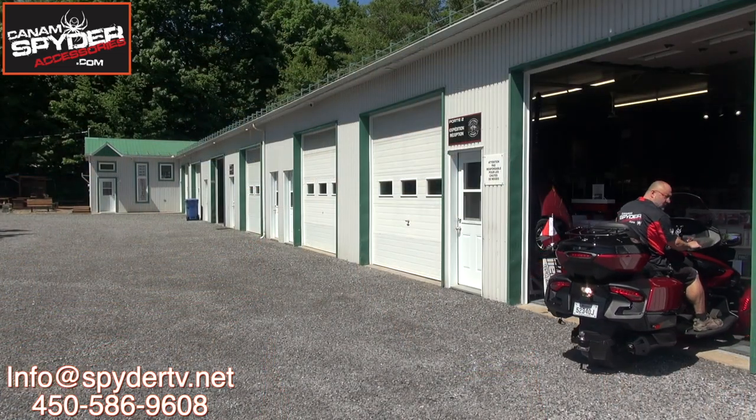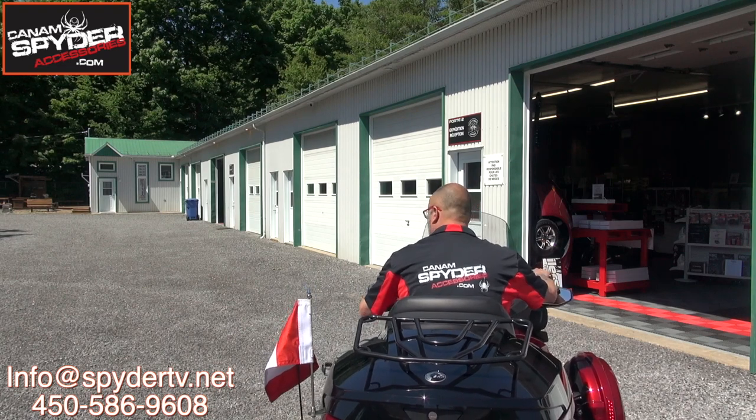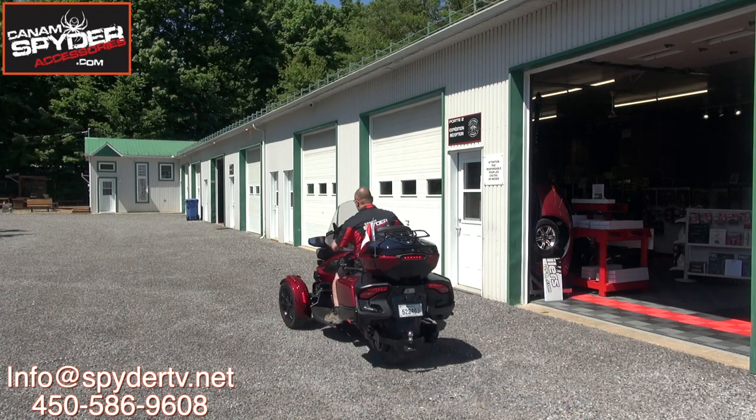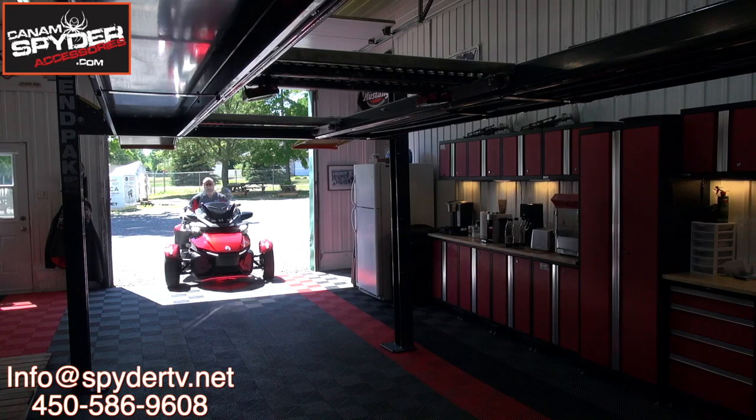Hey guys, my name is Pierre from K&AmSpiderAccessories.com and welcome to The Spider Shop. In this video we're going to be doing the installation of our trailer hitch harness for the RT Series 2020 and up. Let's get started.